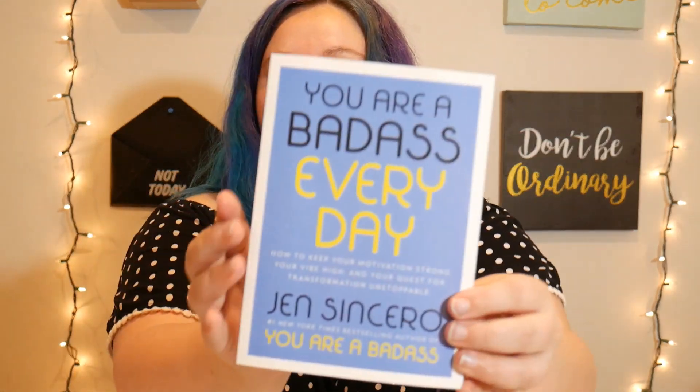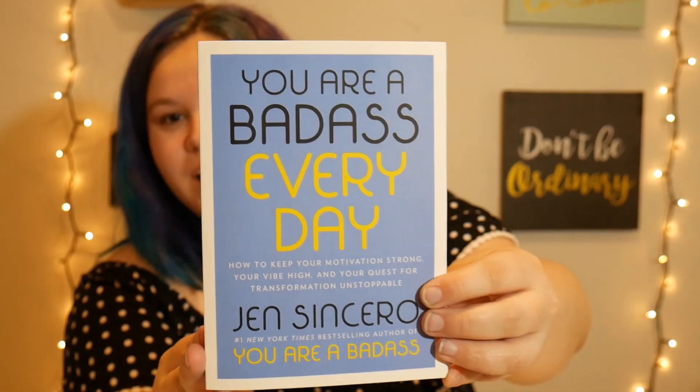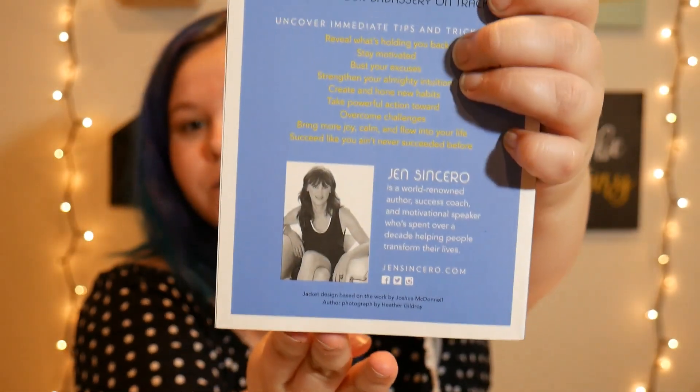And the last thing I see in here is awesome because I've been looking at other books in the series — it's 'You Are a Badass Every Day' by Jen Sincero. I cannot wait to read this. I was not expecting it. I saw that they put one of her other books in this box before and that was kind of one of the things that got me to subscribe. This is very exciting — perfect for the girl boss.